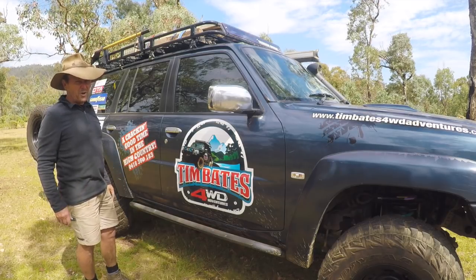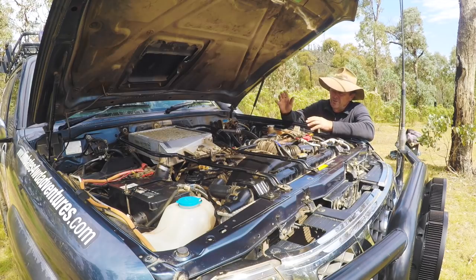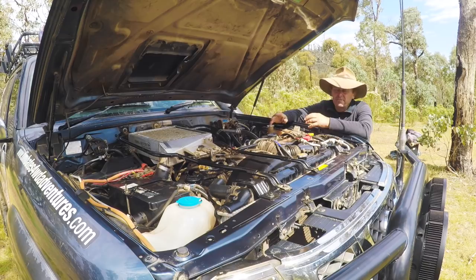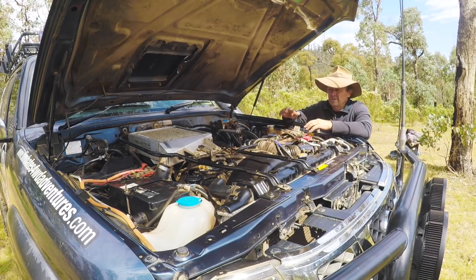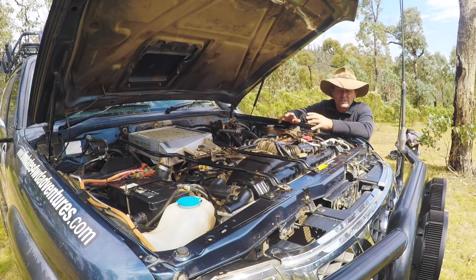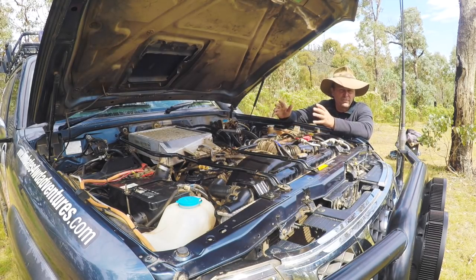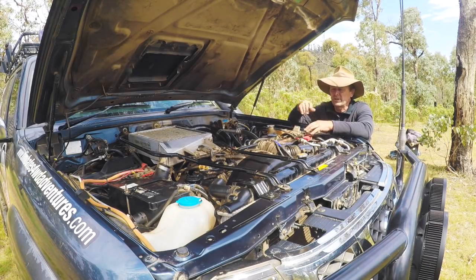Under the bonnet I've got an aftermarket intercooler with a thermo fan mounted underneath. There's a switch inside the cab to control it, which I'll show you later. The fan is really effective for low-range four-wheel driving when you don't have a lot of airflow going through the scoop, so the intercooler isn't doing a great deal on its own. Out on the freeway you don't need the fan as much because there's plenty of airflow through the top scoop.